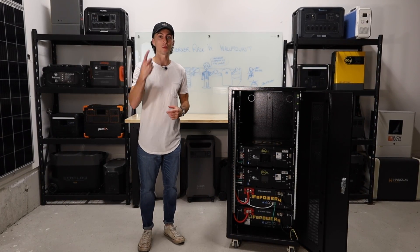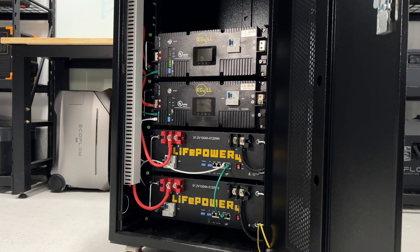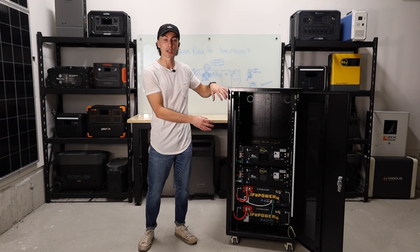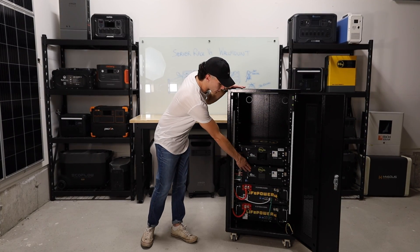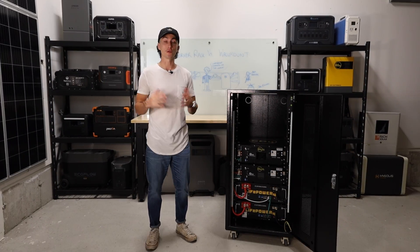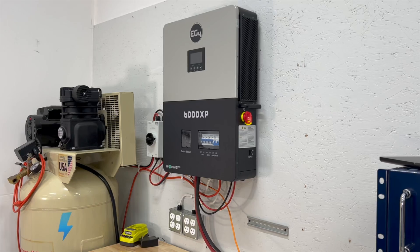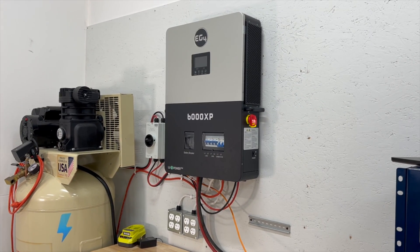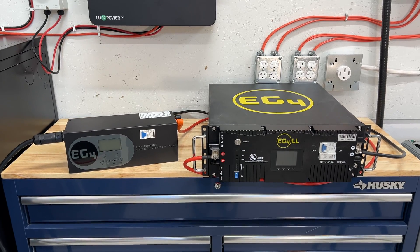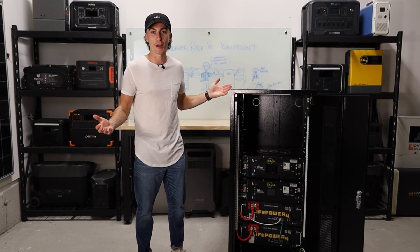Another pro is that once you have a full setup like this, you can service them individually, replace only one, or mix and match like we have right here. This is two EG4LL batteries and two of the EG4 V2 LifePower 4 batteries. All the ID and protocol settings are set to communicate with each other. Similarly, if one battery fails, we don't lose the entire system — we just lose that battery and can replace it individually while the rest are still hard at work. You can also charge these with power aggressively if needed. If your inverter is putting in 10,000 watts, that's enough to charge two batteries in one hour. You could disconnect batteries and charge them with a completely different method, basically charging the entire system within an hour if you had the means.